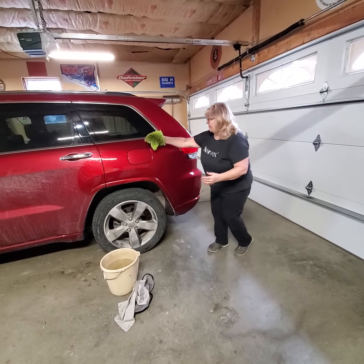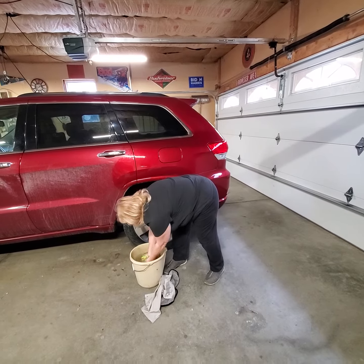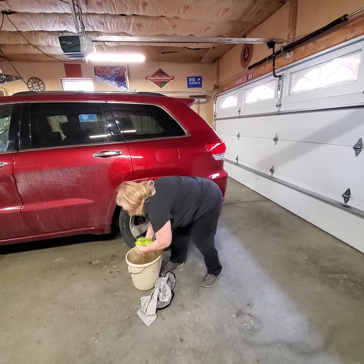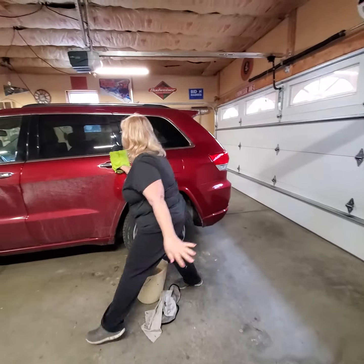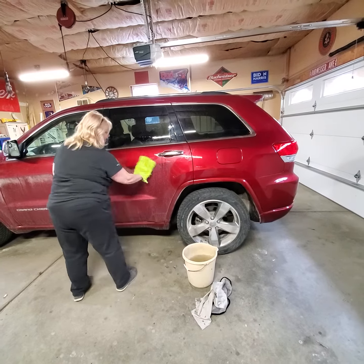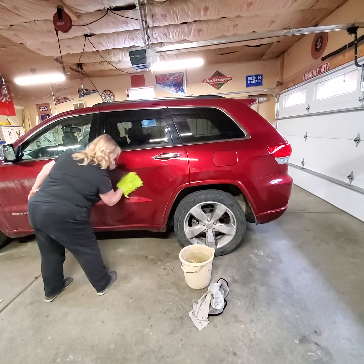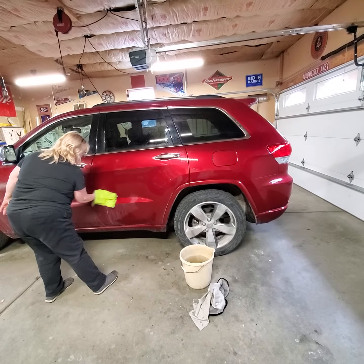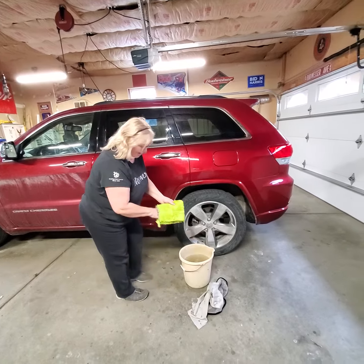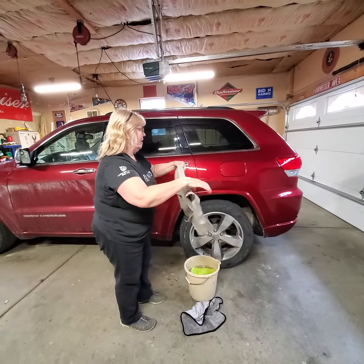Look at that — it is so clean. To dry it, take our car cloth.